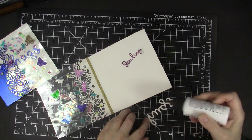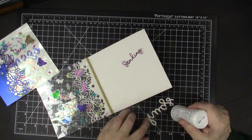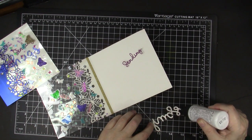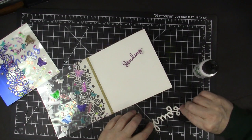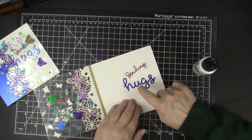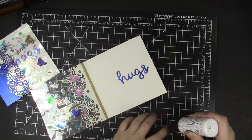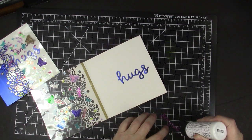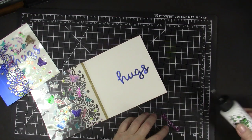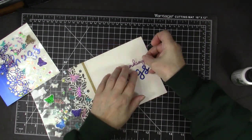I'm using my favorite glue from Barely Art Designs, which has a nice fine tip but also has other tips available. We want the sentiment where we can see it. 'Hug' is from Lawn Fawn and 'sending' is from Sizzix - I'm combining the fonts, sizes, and different colors for the message inside. Sending hugs!